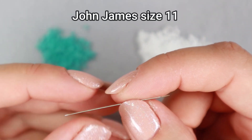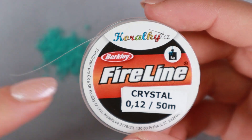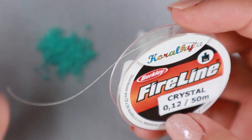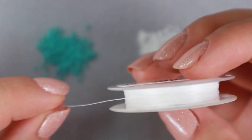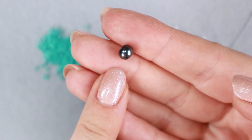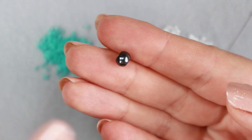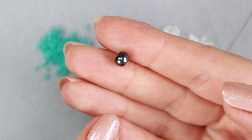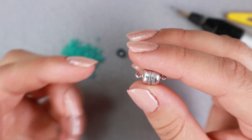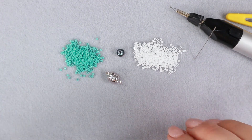Next we need a beading needle. I'm going to use John James size 11. A thread — I love working with Faralline so I'm going to use Faralline 0.12 millimeters in crystal color. This thread is very suitable for flat peyote stitch because it holds its shape nicely. A stop bead — this can be any bead at all. I always use a slightly larger bead than the others. It won't be part of the final beadwork; it just serves to keep my beads from slipping off the thread at the beginning. And scissors or some cutter. And to finish my bracelet I'm going to use this simple magnetic clasp.